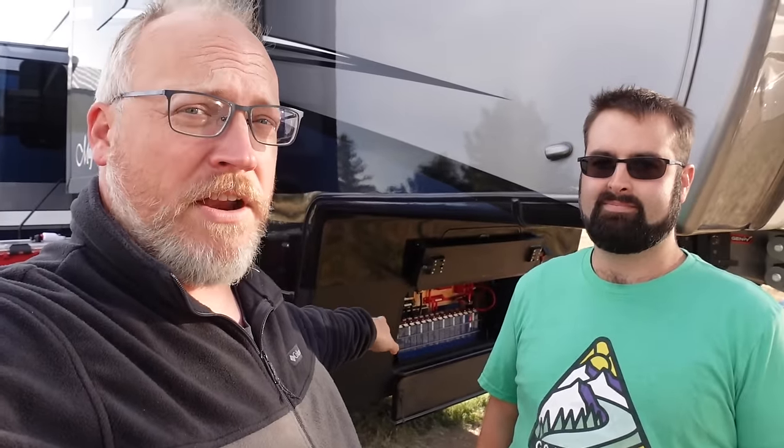In the previous episode we did see the solar panels up top, but there's a lot going on down here. This is going to be the Ben show because I don't know how 80% of this stuff works. So I'm just going to aim this at this guy and he's going to walk us through all of this. We're going to start up here under the nose where normally there'd be a generator. Most fifth wheels have a generator.